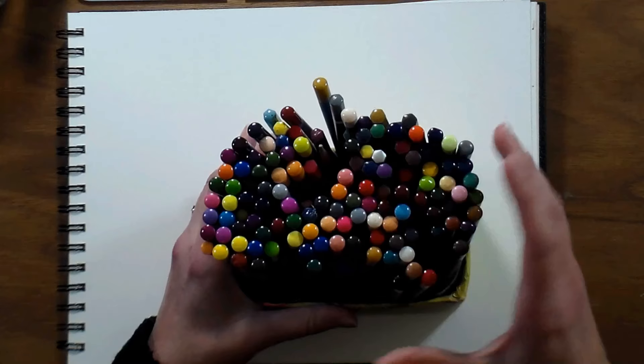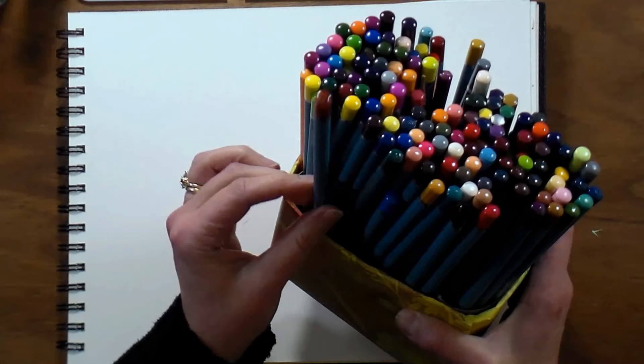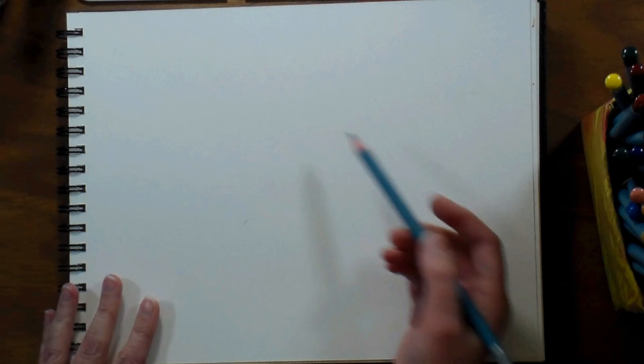The watercolor pencils I'm going to use today are the Aqua Blends by Spectrum Aqua. I'll put links in the video description to a couple different places that sell these pretty reasonably, and they can be found pretty easily. I'm going to start off with a gray color called Gravel and just sketch in my lamb's face, working on inexpensive paper.